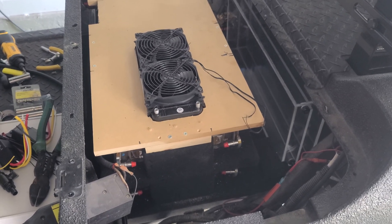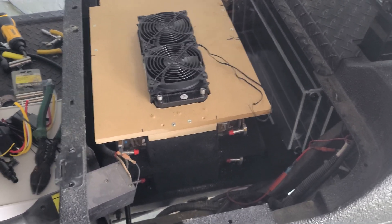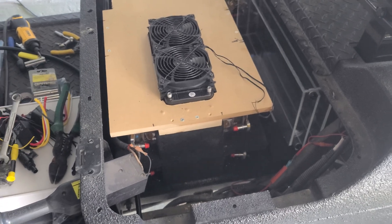Hi, hello YouTube. We've progressed quite a bit. You can see I've basically just made a stack like you would for audio amps in a car.